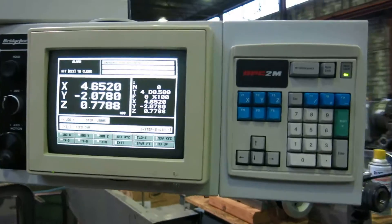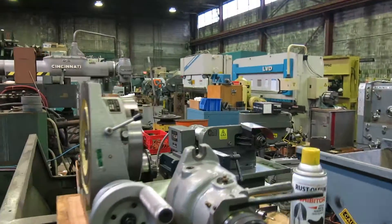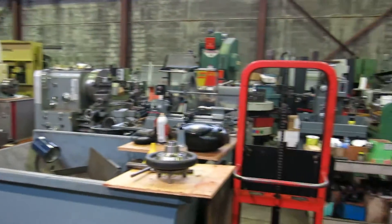That's mullinmachinery.com for all your tool room and fabricating needs.